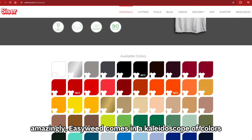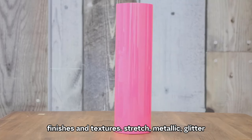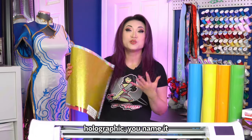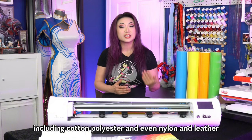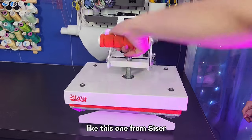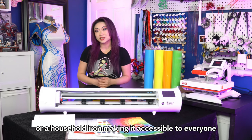Amazingly, EasyWeed comes in a kaleidoscope of colors, finishes, and textures — stretch, metallic, glitter, holographic — you name it, they've got it. EasyWeed adheres like a dream to various fabrics, including cotton, polyester, and even nylon and leather. It can be applied using a heat press like this one from Cesar, or a household iron, making it accessible to everyone.